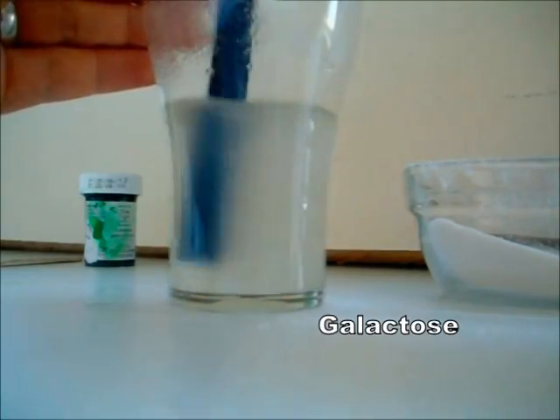Agar is a polysaccharide which contains molecules we call galactose, which is a sort of sugar.